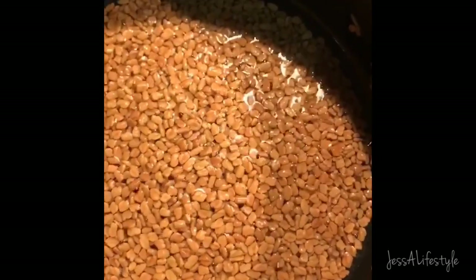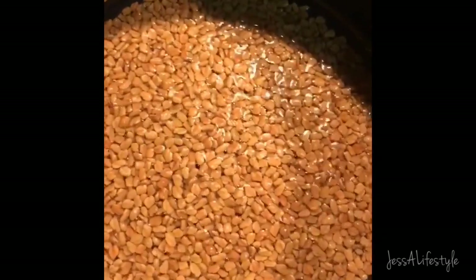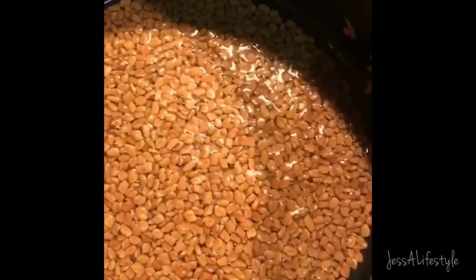I'm letting them get infused with some sunflower oil, which I have studied to be really good for your hair — it promotes hair growth and thickening of the hair. I want to keep this on the heat for a while.